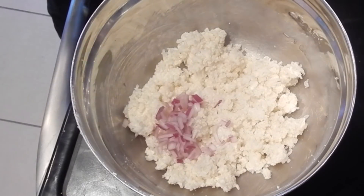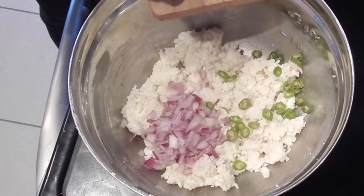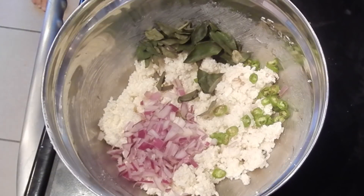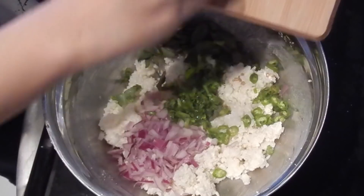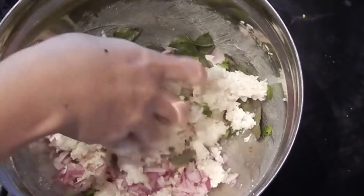After 10 minutes, add finely chopped onion, finely chopped green chillies to your taste, few curry leaves fresh or dried, and finely chopped cilantro. All the ingredients here are to your taste. Mix everything well.